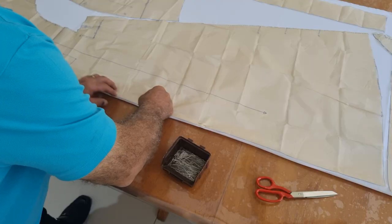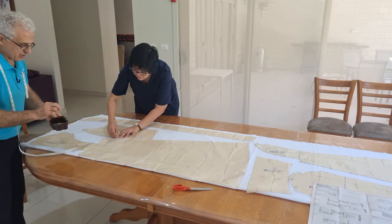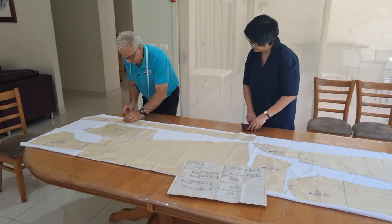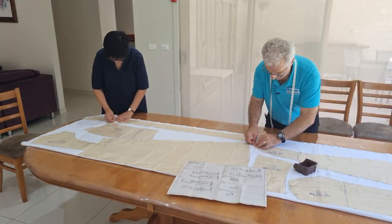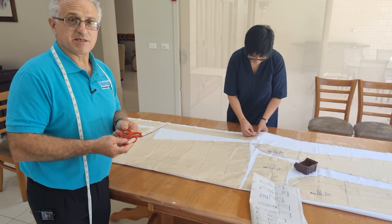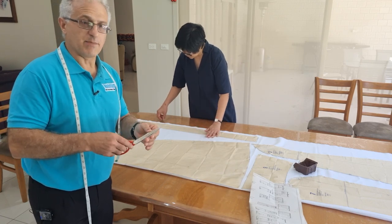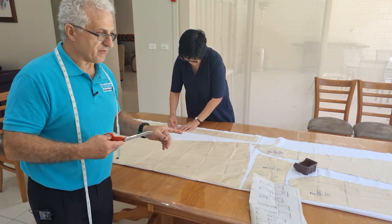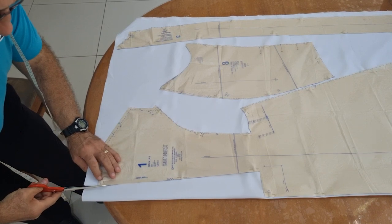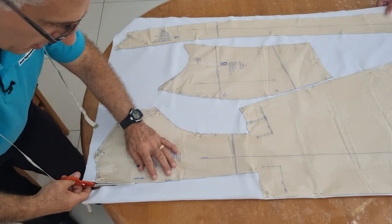Now we'll just place the pins on. You don't need to overdo it with the pins, but you need to put enough. Very important: these are fabric scissors. They should only ever be used to cut fabric, never to cut paper. If you use them to cut paper, it will blunt them and they won't cut through fabric so easily, especially very fine fabrics. When cutting the fabric, you'll come up to these little things that look like a triangle. It's really important that you cut those triangles outwards, not inwards.